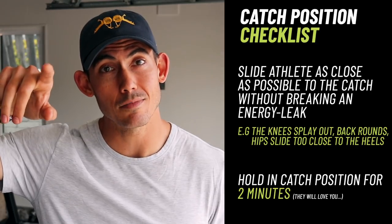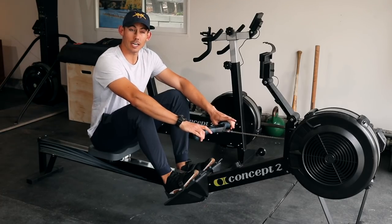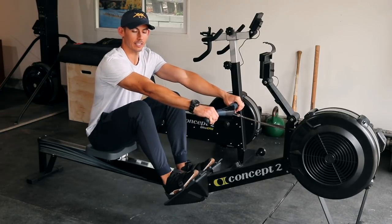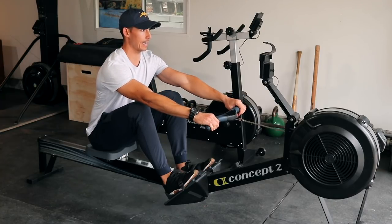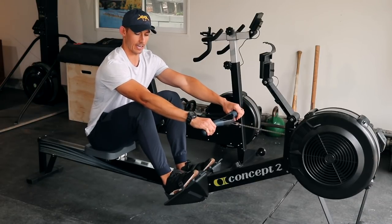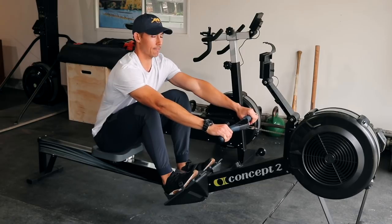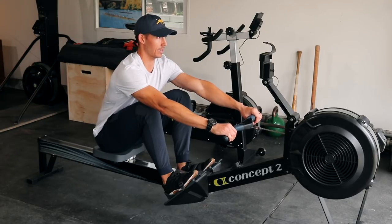Now, if you have a few extra minutes, here are a couple of added drills that are going to add a ton of benefit. Here's that catch checklist one more time so you can get comfortable with seeing it: hands, elbows extended with the crease slightly up towards the ceiling, shoulders reaching, head and neck relaxed, lats engaged, back neutral and flat, hips behind the shoulders, knees tracking under the arms — not outside, not caving in — heels down and planted. The final thing is to slide in, and from there hold for two minutes as tight as possible without giving up any positions.